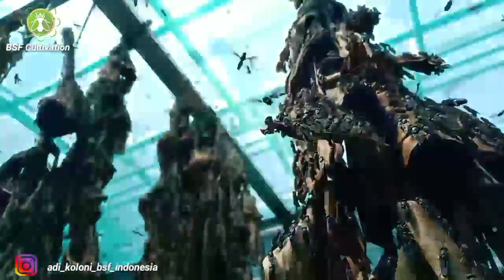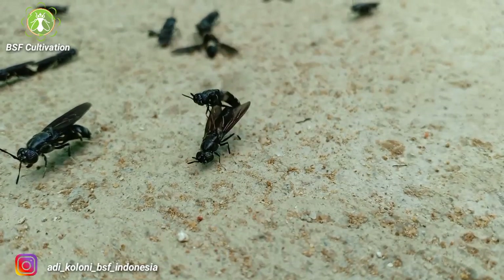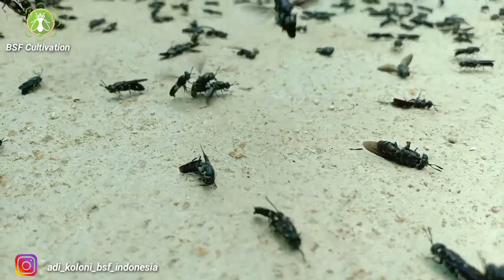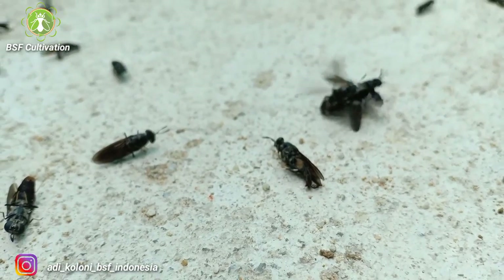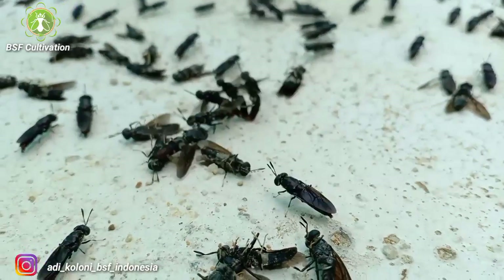The mating percentage of black soldier flies is very low. According to my experience, the rate is around 20 to 30 percent from the colony that can actually mate. So according to this rate, we need a proper quantity of prepupe to build the first colony and successfully produce the eggs, especially in your first step.